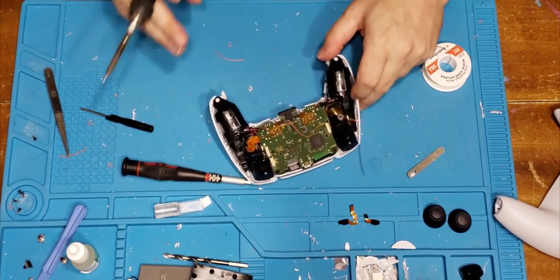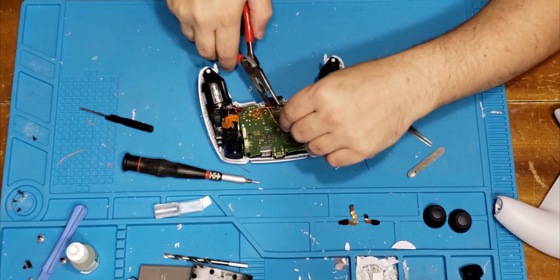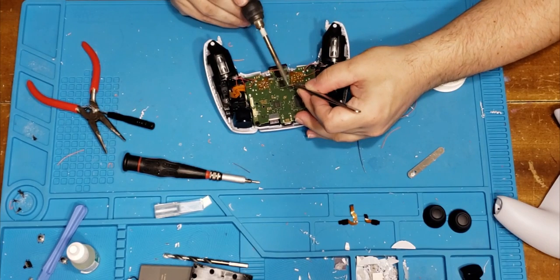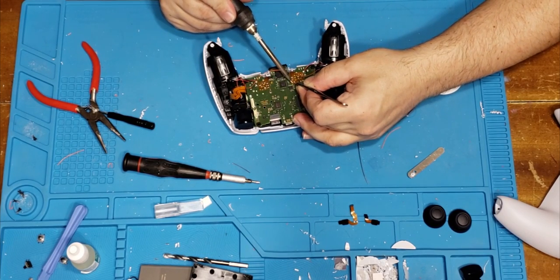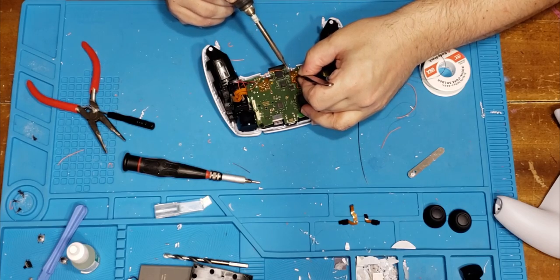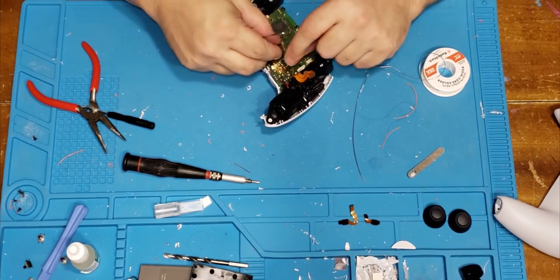Now grab my tweezers. This one can be cut pretty short, and this one can as well. R1 and R2. Be careful of these — don't burn them. Be very mindful of where the rest of your iron is. Be careful of all cables.